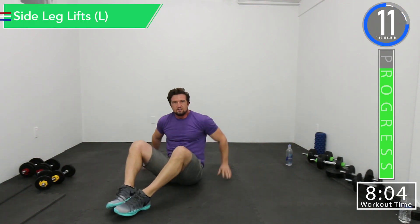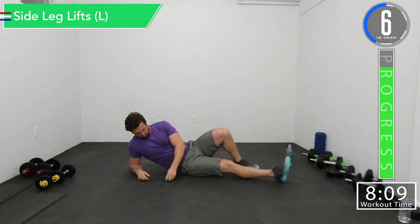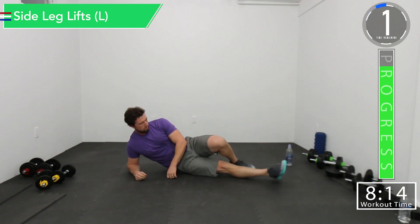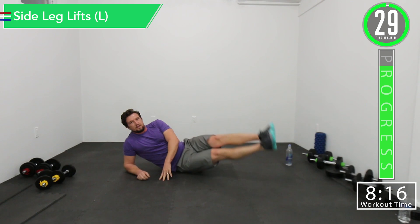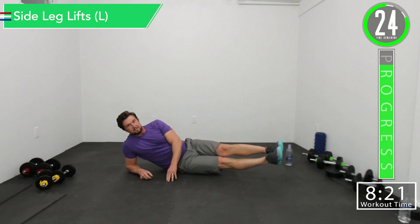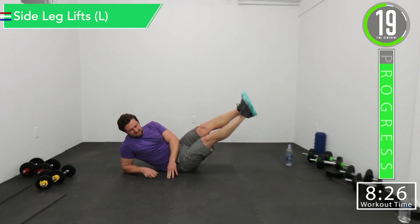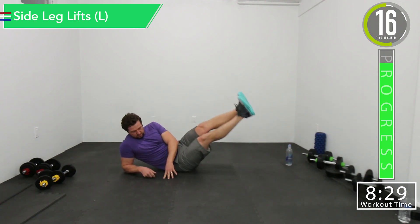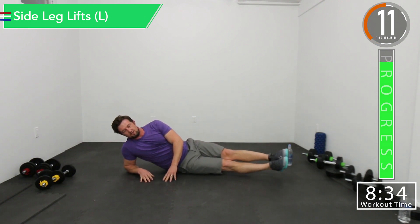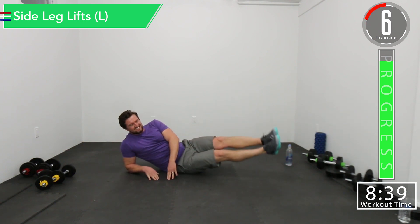Side leg lifts on the left. Here we go — side leg lifts. Get that squeeze. Squeeze. Let's go. Come on, push it. Feeling the burn.